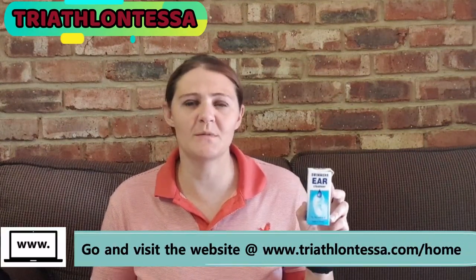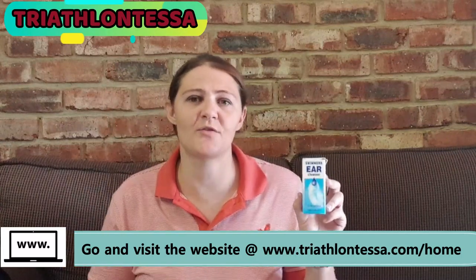Something I'll always have with me whether at a race or going swimming is a bottle of swimmer's ear cleanser. I'll use this after swimming if there's water clogged in my ears to open them up. It's alcohol-based, so a couple of drops in your ear will open them immediately and you won't have that glong-glong sound all day. You can find it at your local pharmacy. You can also get a different oil-based brand to put in your ears before swimming to keep water from going in.